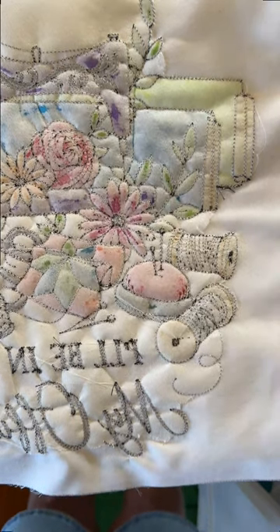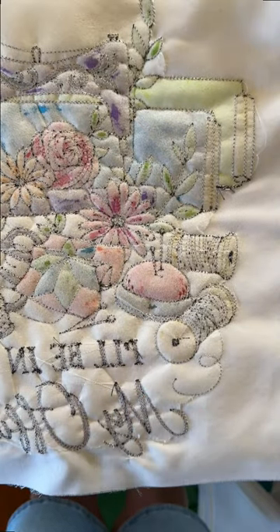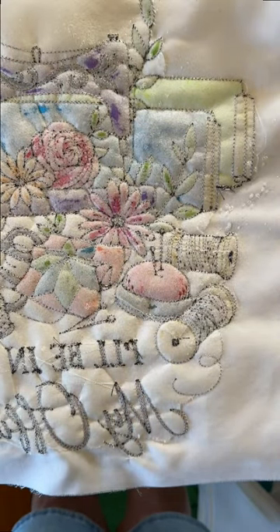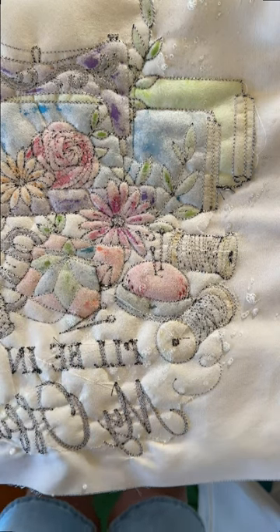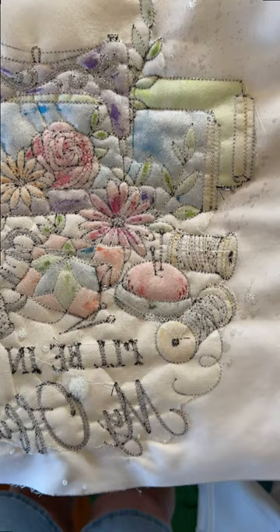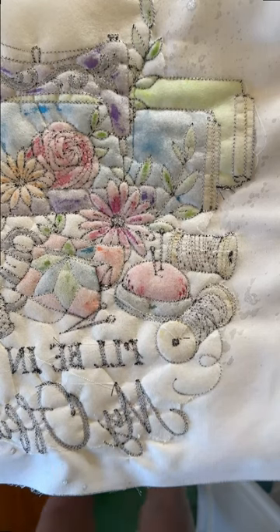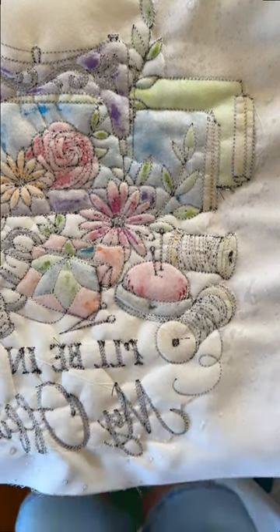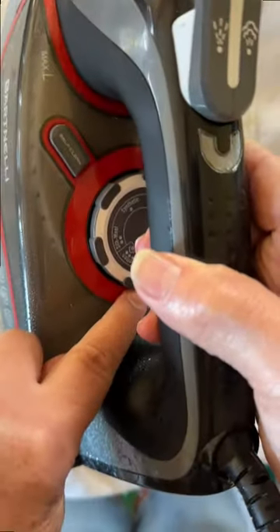So here's my second suggestion: I'm going to use my Best Press, working from the back. I'm just going to give it a nice bit of a spritz — just putting a little bit down. I was almost out so I grabbed another bottle. Just spritzing very gently, very lightly and getting it down. My iron is set at the hottest setting, dry.